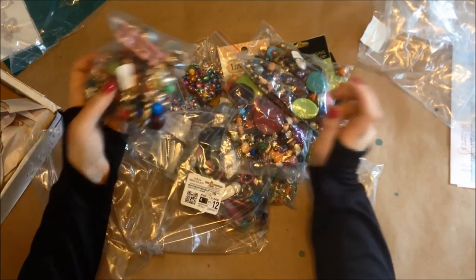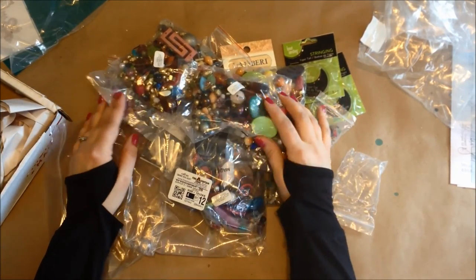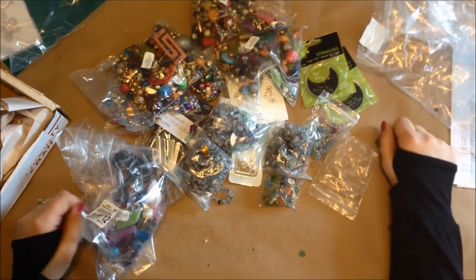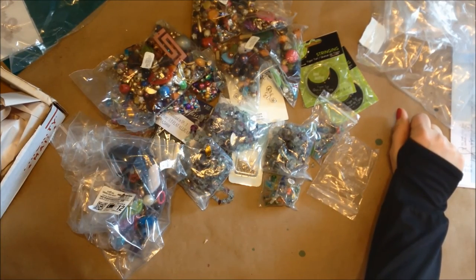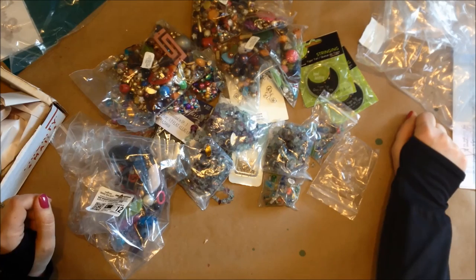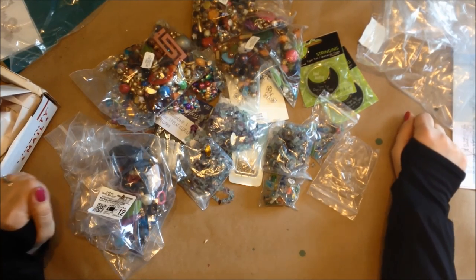I can hear my dog getting unruly downstairs, which means the kids are probably getting into trouble too. I got these from Fire Mountain Beads and they have a $1 sale going on right now, but they also have fantastic deals year round, so check them out. If you haven't already, subscribe to my YouTube channel — I will occasionally be posting more haul videos like this but mostly you'll find crafty tutorials. Give this video a thumbs up if you liked my very first haul video. Thanks for watching.